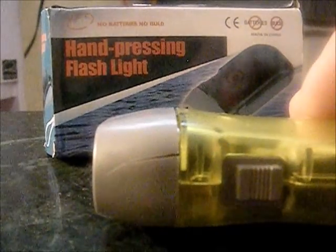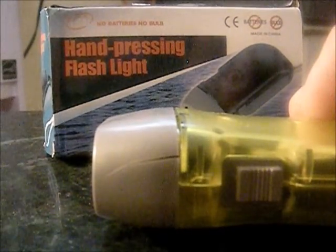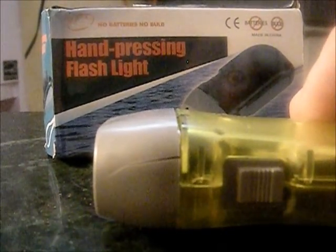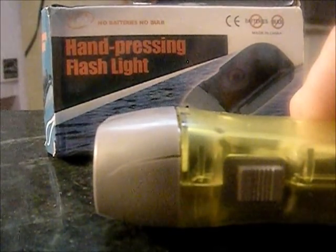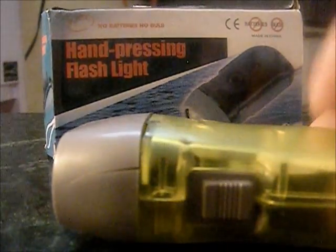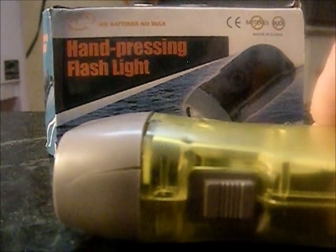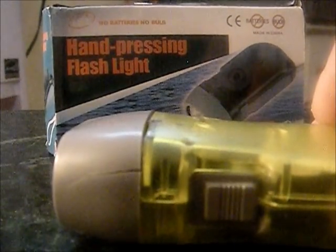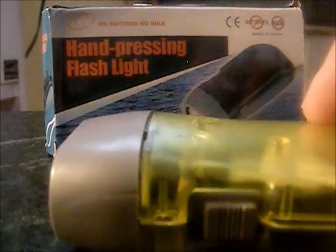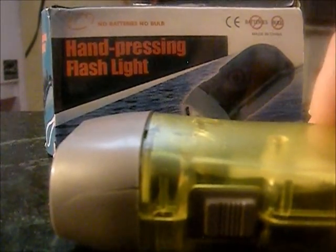In the two-hour scenario this thing was still lit pretty bright. After about 30 minutes the light did diminish a little bit, and it kind of stayed the same for about the next hour and a half. So with 75 squeezes I'd say this flashlight gives you 30 minutes of strong light and at least an hour and a half of decent light, and it wasn't even near dead when I stopped the video.